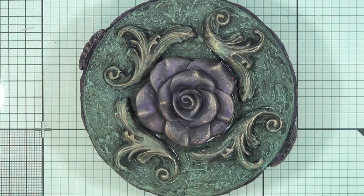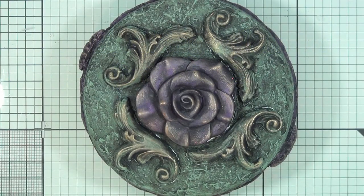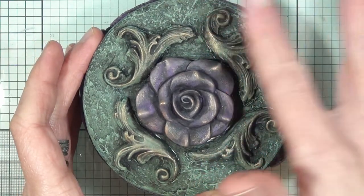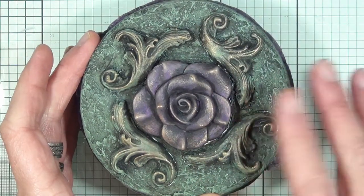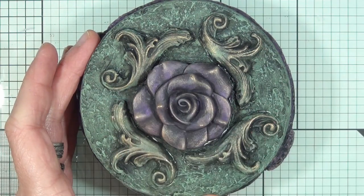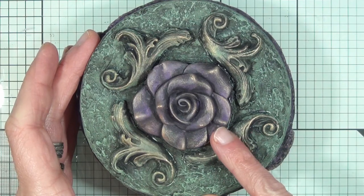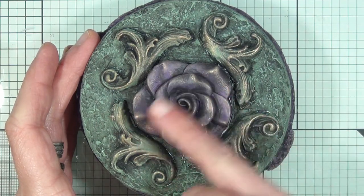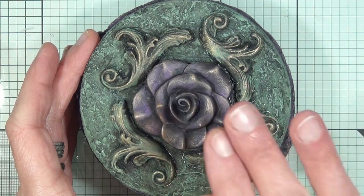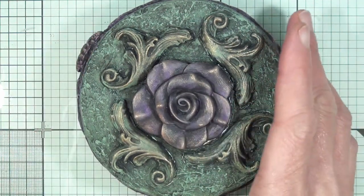So first off let me explain what dry brushing actually is. It's a paint technique where you're literally just tickling the surface of 3D objects that have got texture, just to give it that very slight highlight. Also with the rose here you can see it starts off very dark, then it has that purple, and then it has the gold. This has all been achieved by dry brushing.